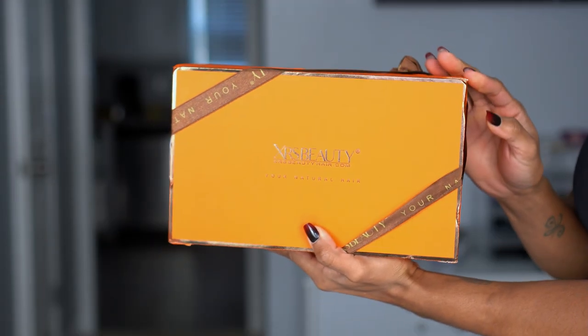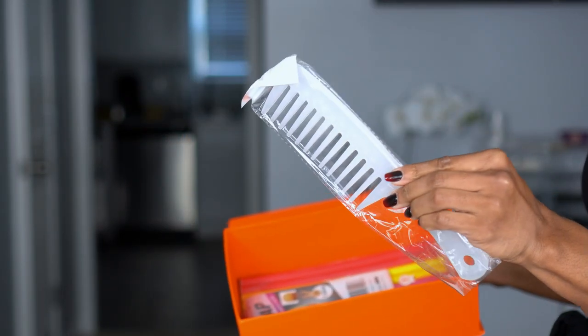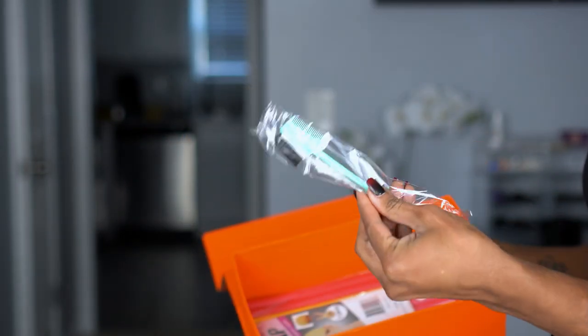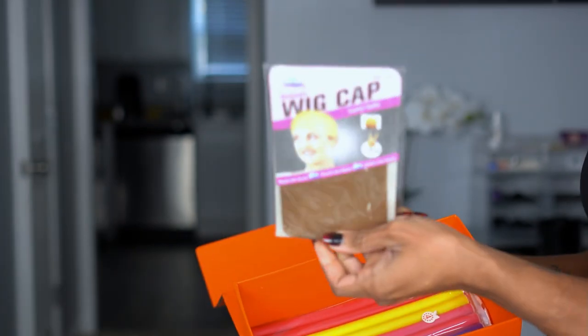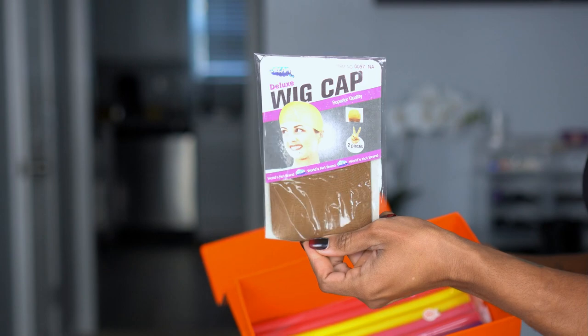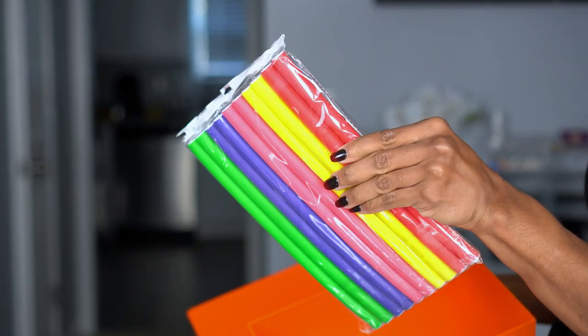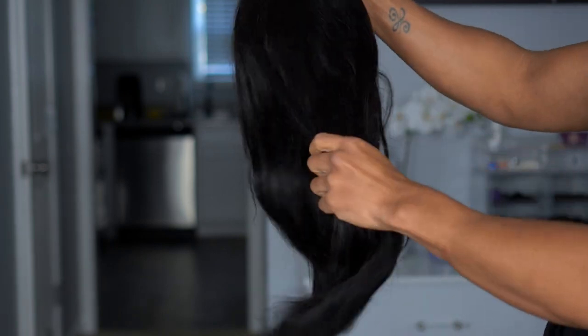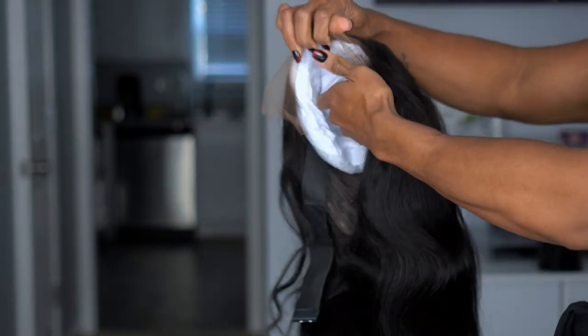Today I'm trying a wig from Chris Beauty — this is my first time trying out this brand. You get a bunch of goodies in the box: a big comb, an edge brush that also has a spatula and a comb, wig caps, and I love that they included flexi rods — I've never had that in a box before. This is the unit right here, and as you can see, the hair is absolutely gorgeous.